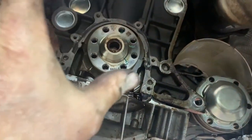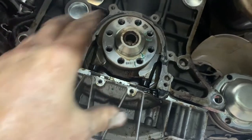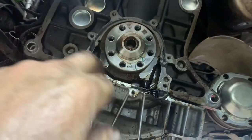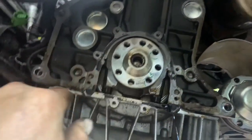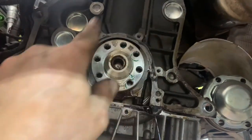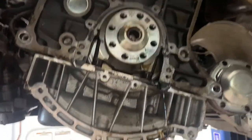Wipe off around the crank, make sure there's no big ridge line or varnished deposits. Use sandpaper or emery cloth, go all around and clean it up. Put some grease around your crank, put some silicone on there, and put your new seal and plate on there.